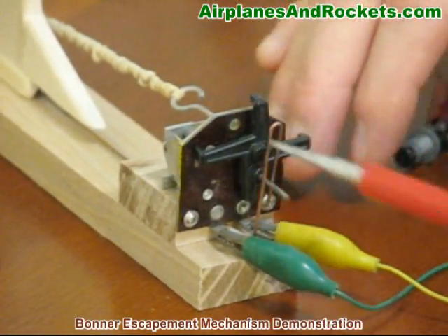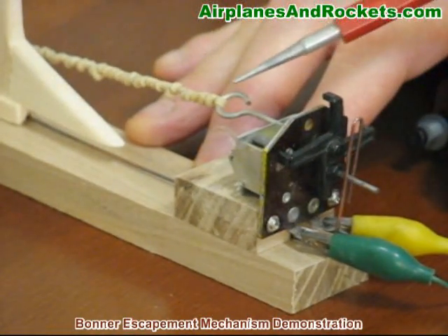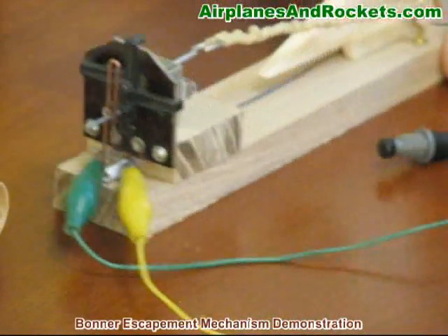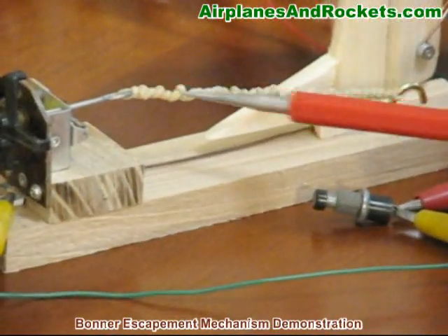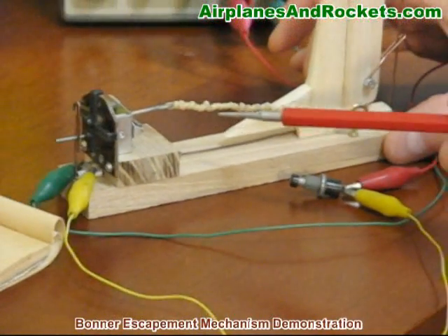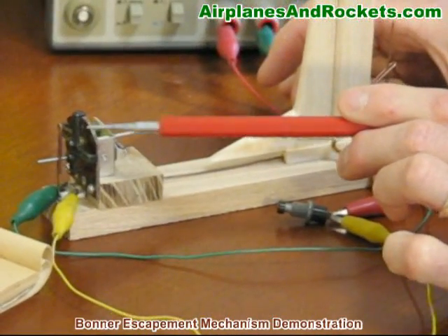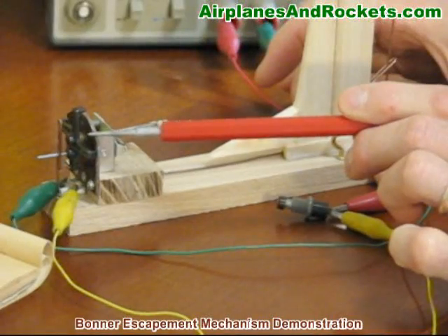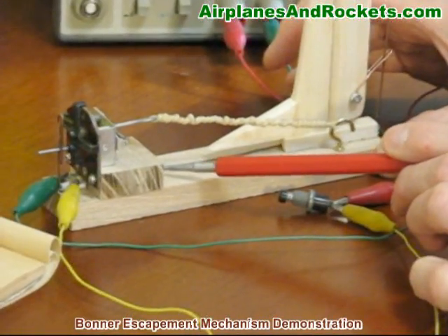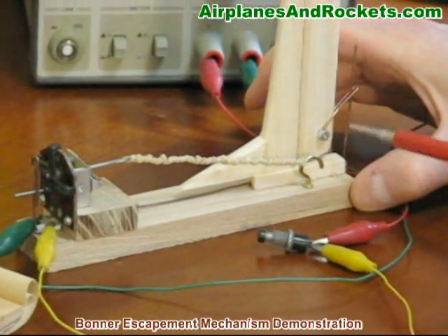The power for the system that actually drives the control surface is gotten from a twisted rubber band, just like in rubber band-powered airplane models. Typically in the aircraft, this escapement would be mounted up near the front of the airplane where the receiver and battery are in the cockpit area, and then this torque rod that controls the surface would run along the length of the airplane and exit out the back.